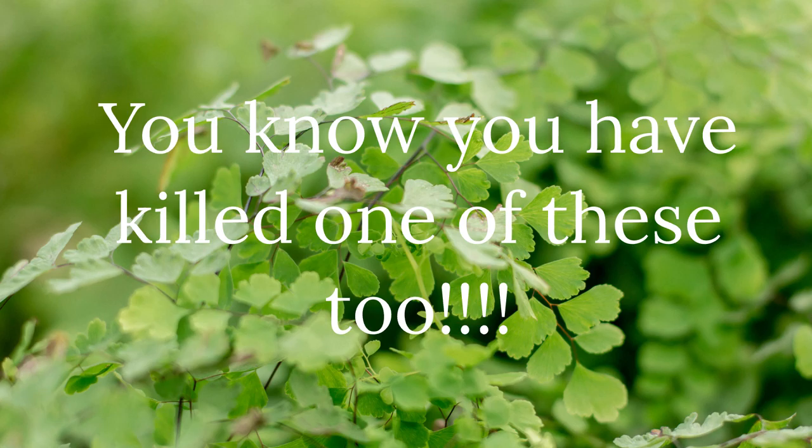There are some hardier ferns too — the bird's nest fern is a little bit easier. Maybe don't start with a maiden hair fern. I think we've all killed one of those. I've killed multiple — I always think I want to try again, and then a week later it's already dead and crispy.